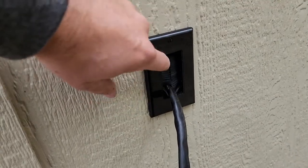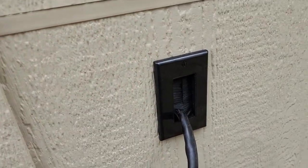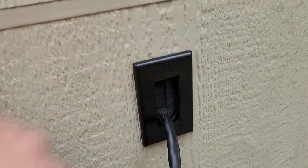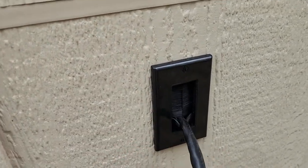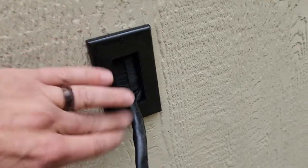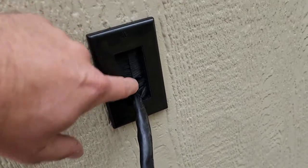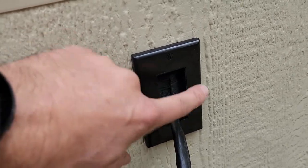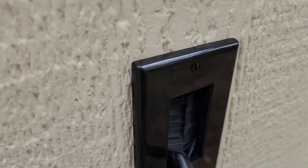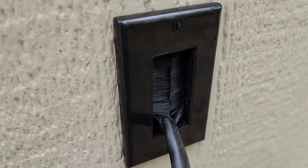I've got a pass-through here — it's usually used inside the house, but it's got a whisker-like bristle insert in there for pulling cable through and helps protect it from the elements and bugs. I also got a rubber gasket piece that helps keep things from crawling through as well.